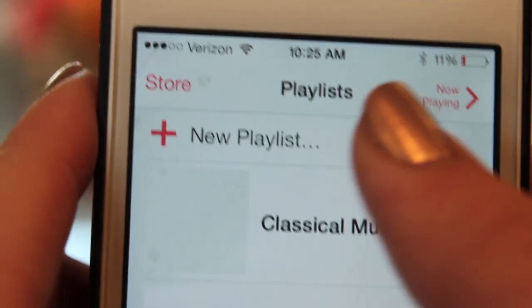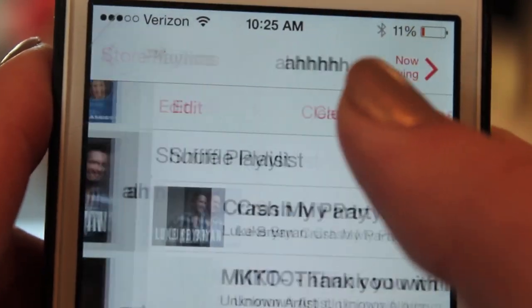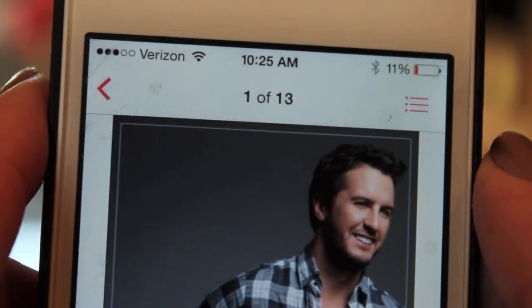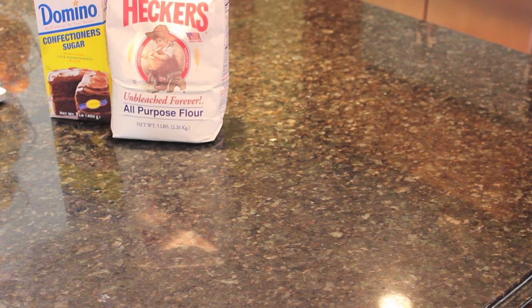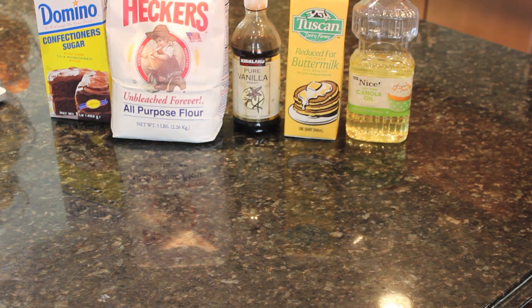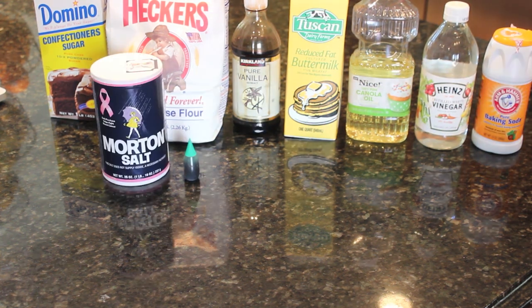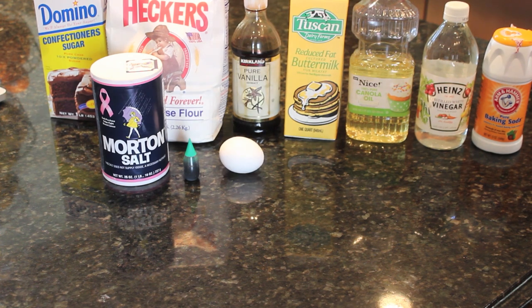The first thing I'm doing is putting on music because I cannot cook or bake without having some music to jam out to. So all you're going to need is sugar, flour, vanilla extract, buttermilk, milk, oil, vinegar, baking soda, green food coloring, and of course two eggs.